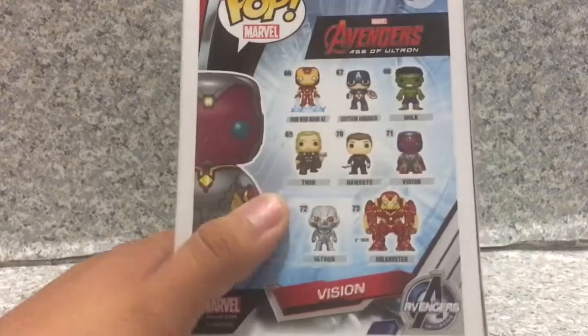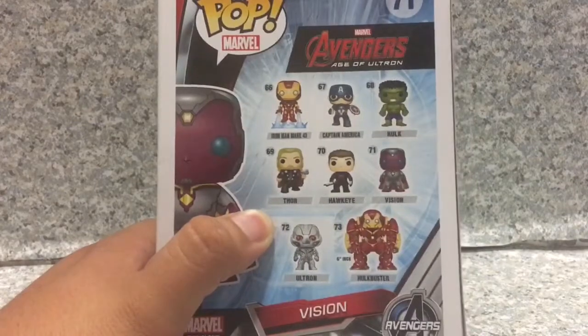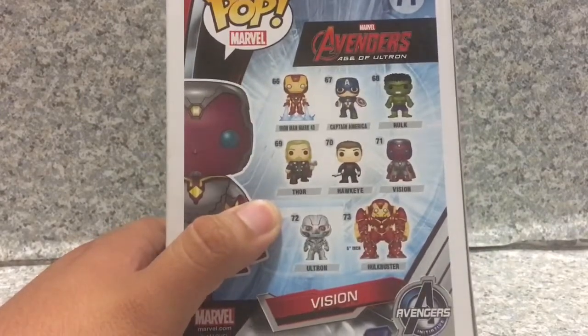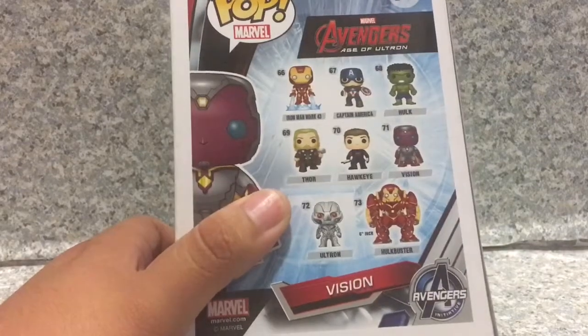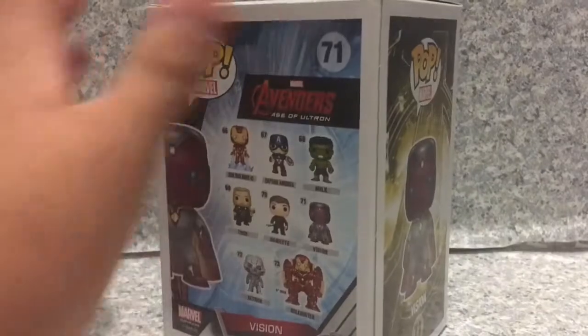Also, you get other Pops from the Age of Ultron line like Iron Man Mark 43, Captain America, The Incredible Hulk, Thor, Hawkeye, Ultron, and the Hulkbuster, which is a Marvel Collector's Corp exclusive. That's about it for the box.